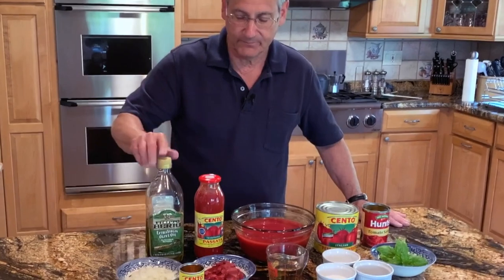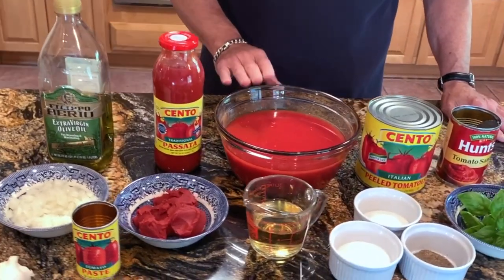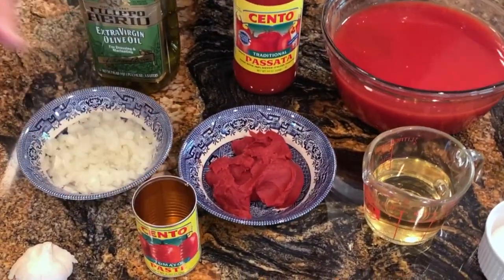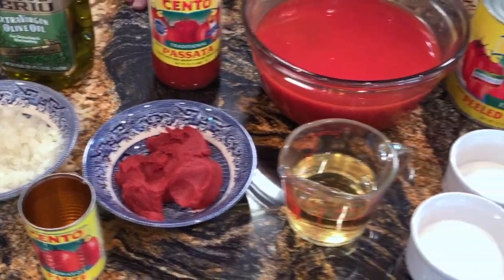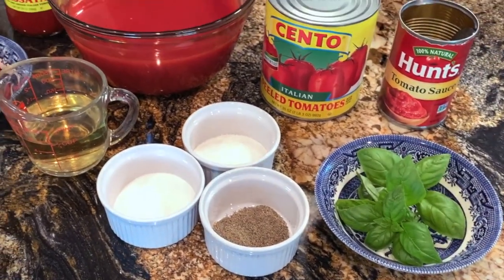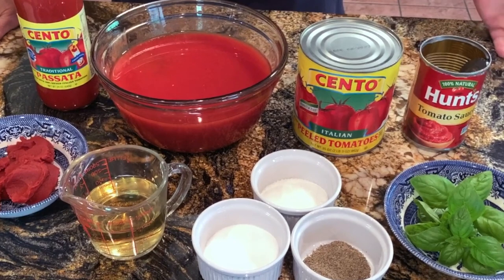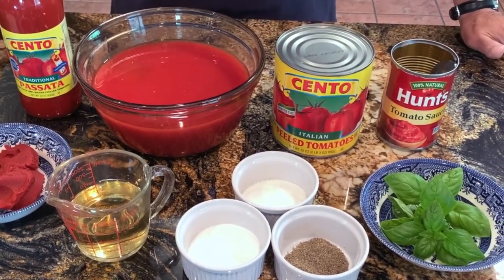The basic ingredients are the same: olive oil, plum tomatoes which I've pressed through a sieve to remove seeds and skin — I'll explain that reason in a minute — some tomato paste to add body and flavor, and of course the standard basil, which is the herb of choice in my region. We also use some white wine, basically anything you would drink that's dry or semi-dry. In this case we're using a Sauvignon Blanc, which I make myself.